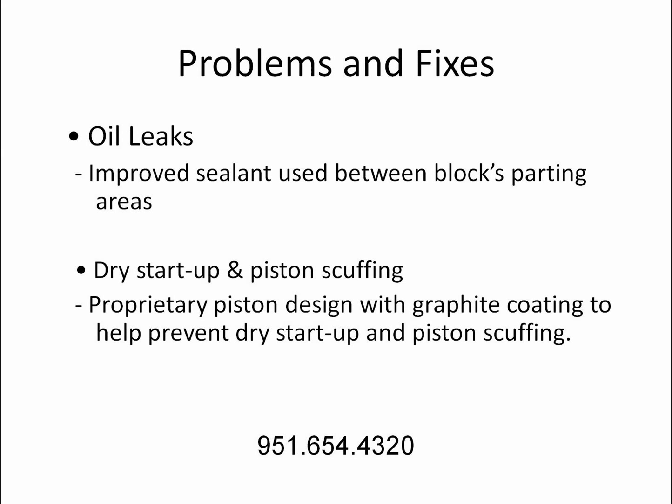Oil leaks: improved sealant used between block parting areas. Dry startup and piston scuffing: proprietary piston design with graphite coating to help prevent dry startup and piston scuffing.